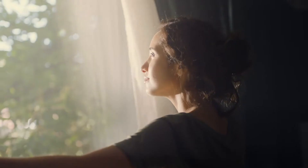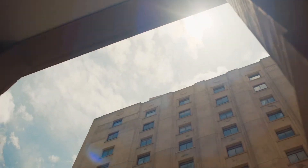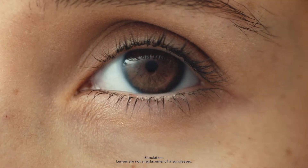This contact lens knows light. This lens knows what light you need and filters the light you don't. It changes from clear to dark, so you can squint less and see more.